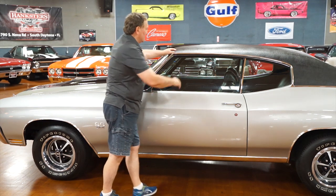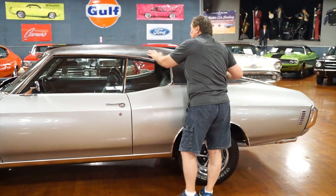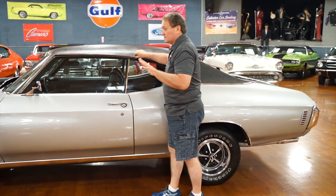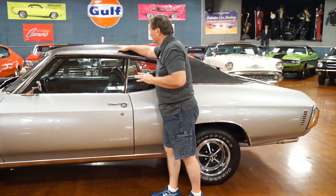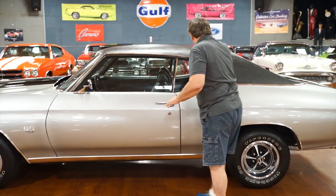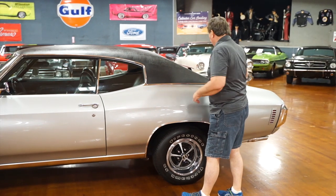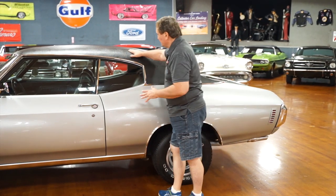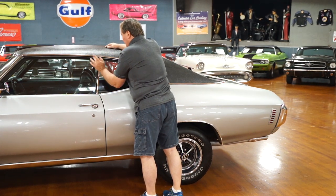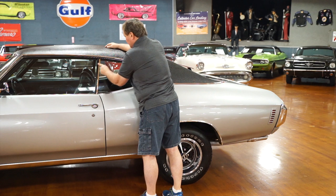It has a vinyl top with nice tight fitment — no indication of it lifting anywhere, no bubbling whatsoever. Even in the drip rail area, it's as nice a fit as you could ever hope to have on a vinyl top. The drip rail is flawless, no marks whatsoever, transitioning back to the base of the vinyl top. Look at the front window to the rear quarter glass — no patina whatsoever on these chrome pieces, which are usually deteriorated.